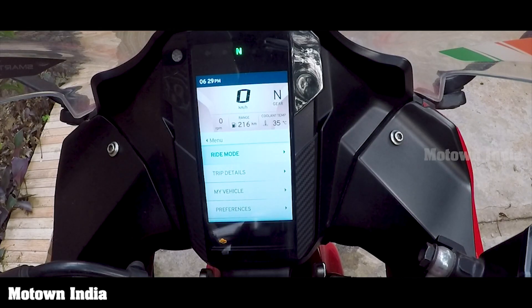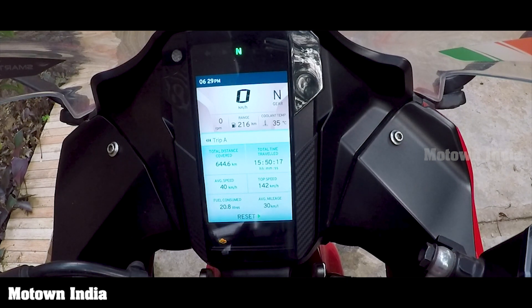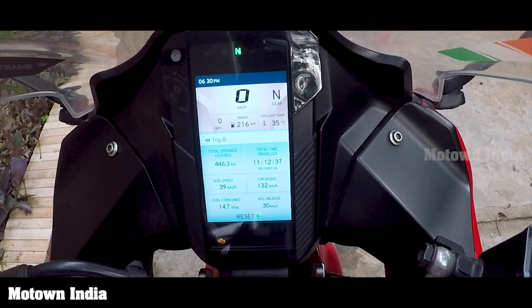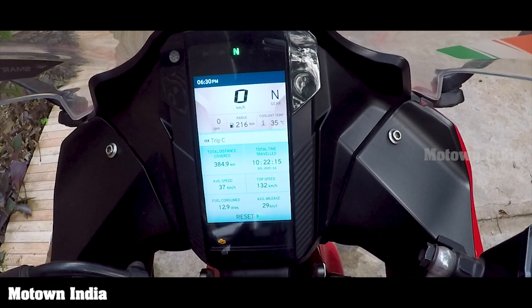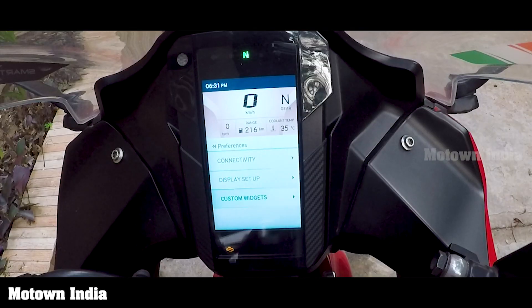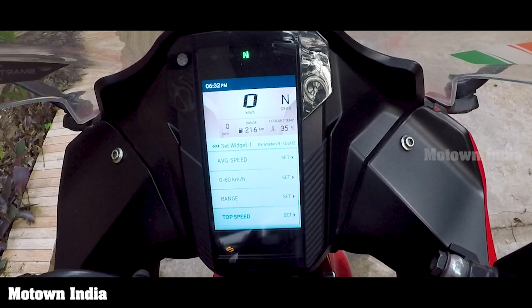The TFT screen is easy to read and very clear. The brightness is automatically adjusted and the night mode can easily be switched into. You get three types of trip meters. The trip data is also exhaustive — you can get to know distance covered, average speed, total time travelled, top speed, fuel consumed, average mileage, and more. Through this screen you can also set a plethora of functions given in the widget list. You can manage the widgets with the switches on the left side of the handlebar. Interestingly, you can start your lap time by tugging at the high beam/low beam button.